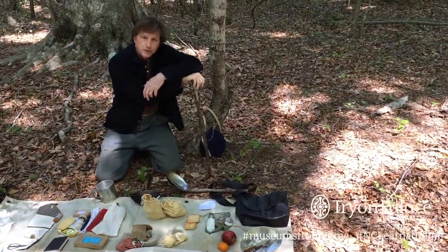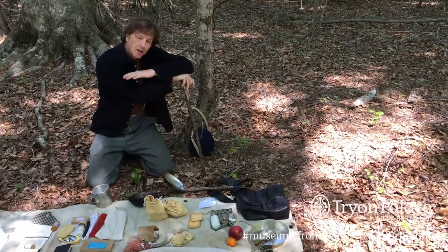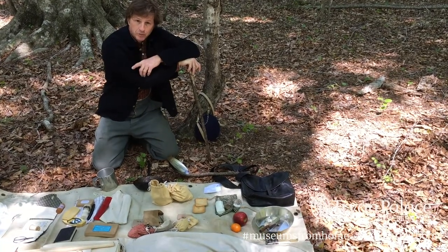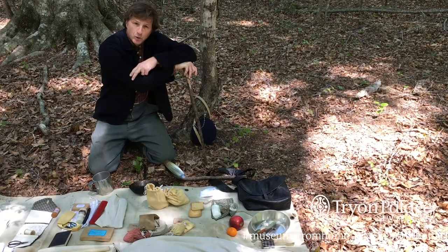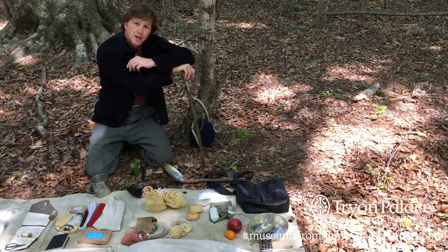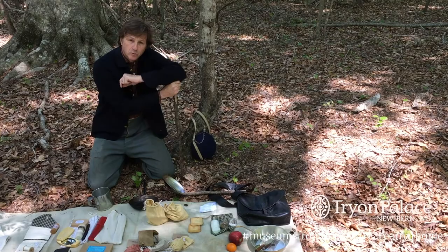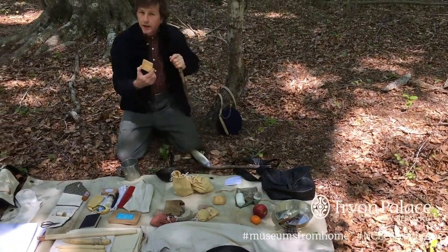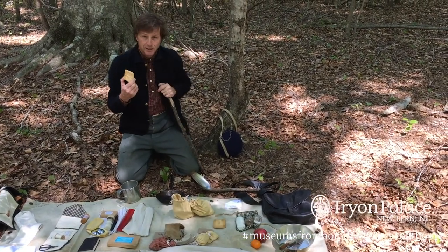This black bag contains the soldier's rations, and I have an assortment of rations that were issued daily. Rations would consist of a meat component, which could be salt pork, smoked pork, salt beef, fresh beef — whatever they could forage. Also a bread component: flour, cornmeal, and/or hardtack. Hardtack was mostly issued out when soldiers were on campaign, which is what we're portraying today.